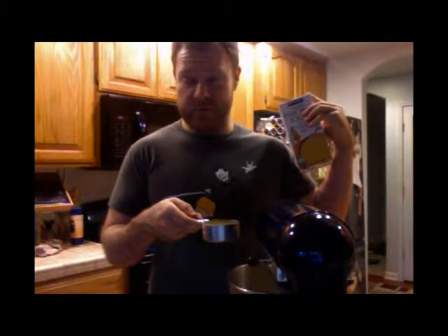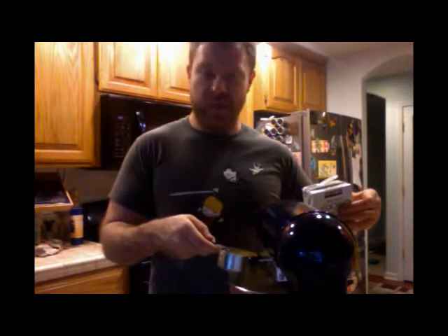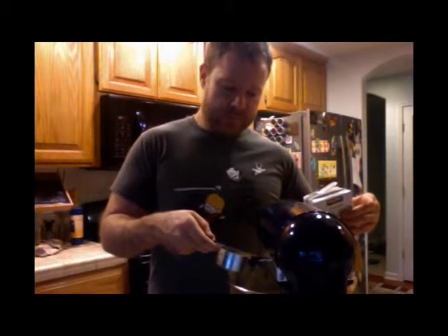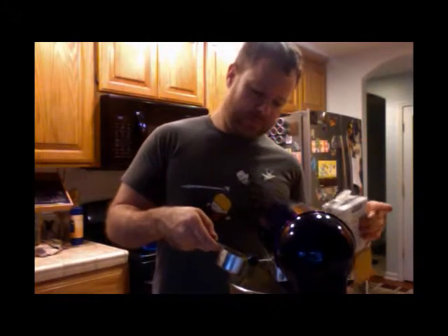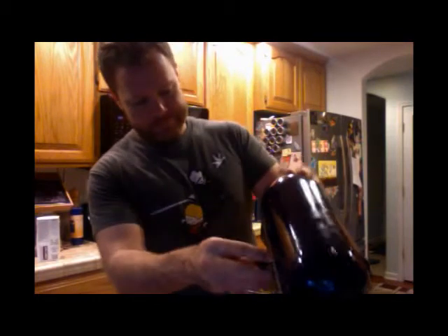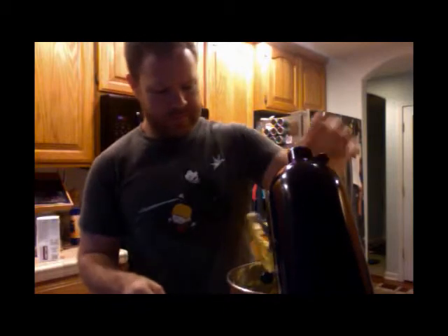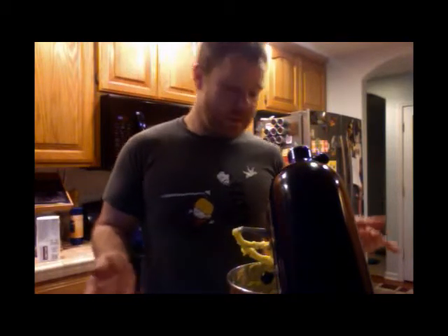I'd tend to go for low sodium stock though, because there's already salt in the water for the chicken and salt in the masa — I just want to control it. Okay, so the masa is done. We're going to stick it in the fridge to chill and harden up a little bit, and it'll be ready to use in a couple of hours.